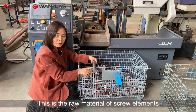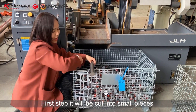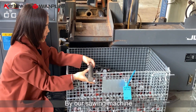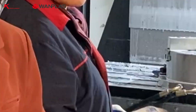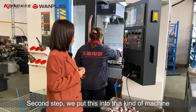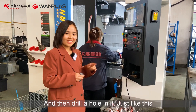This is the raw material of screw elements. First step, it will be cut into pieces by our sawing machine. Second step, we put this into this kind of machine and then drill a hole in it, just like this.